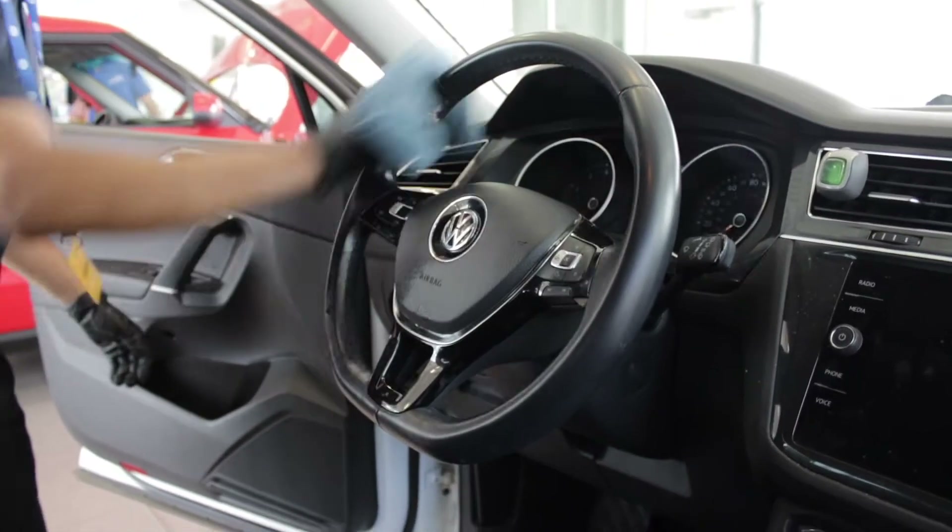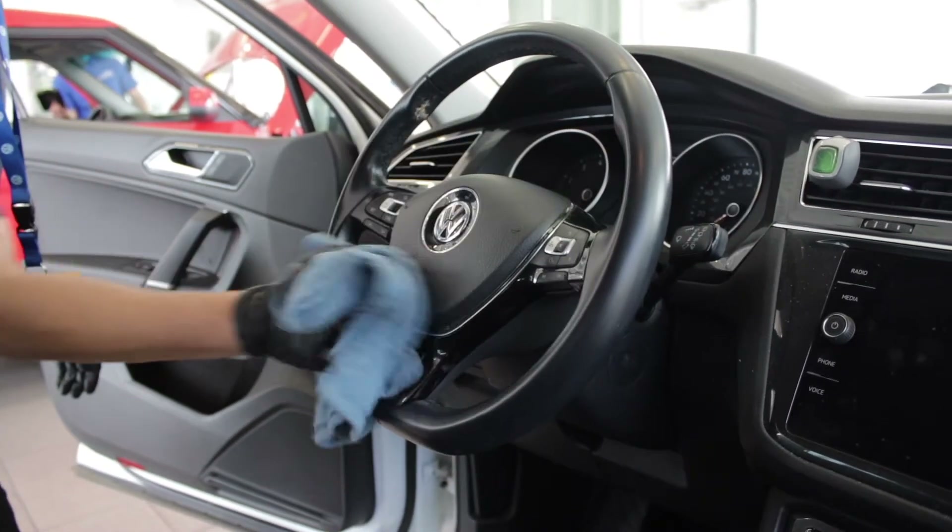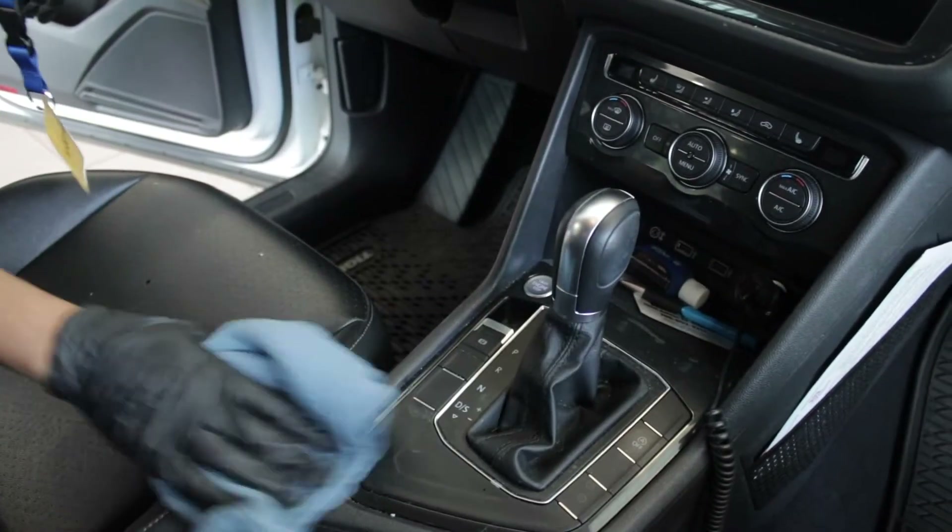From there, we'll sanitize the interior. We start with the steering wheel, the gear shift lever, and the emergency brake.